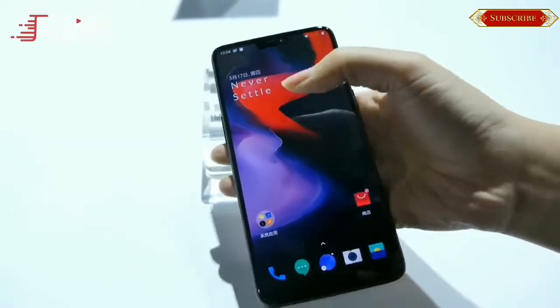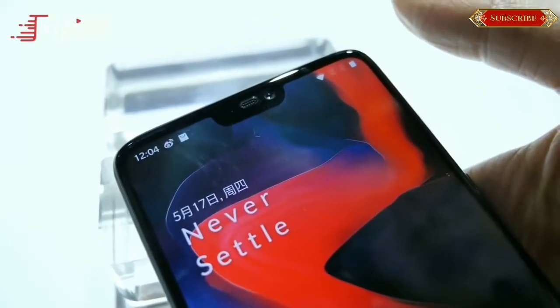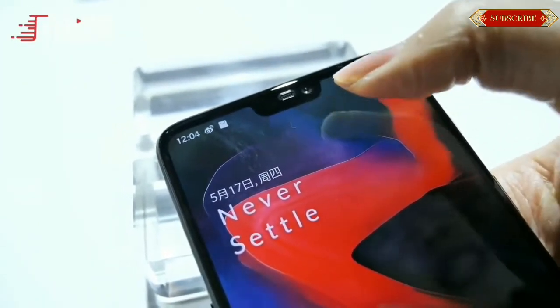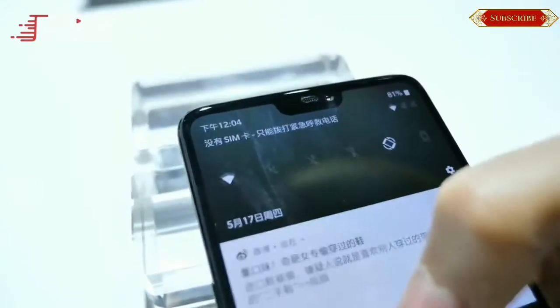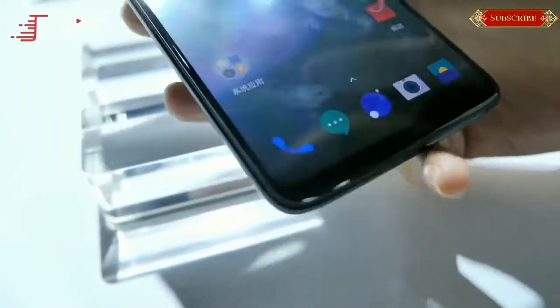The front of the smartphone is now more screen and less bezel. While the top and side bezel is nearly non-existent, the chin still has a noticeable bezel. OnePlus co-founder Carl Pei had earlier mentioned that due to hardware technical limitations, eliminating the chin like the iPhone X was not feasible.